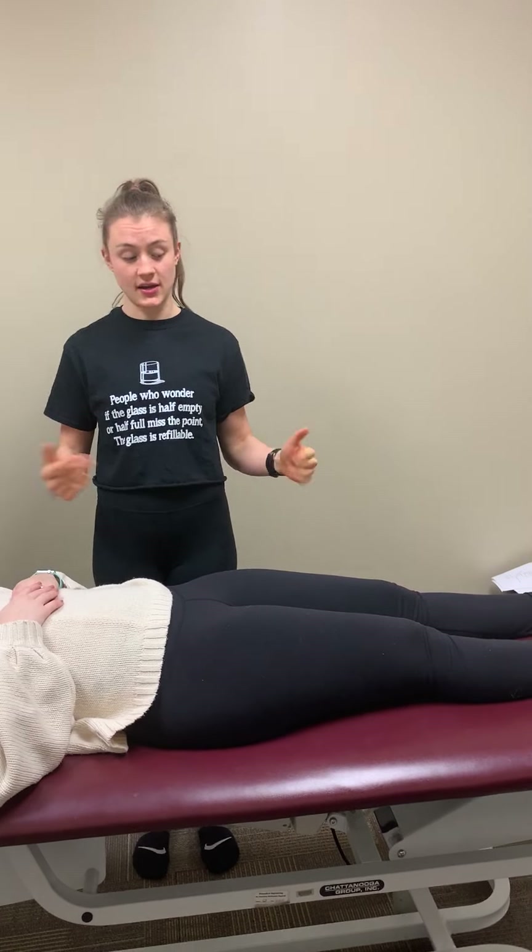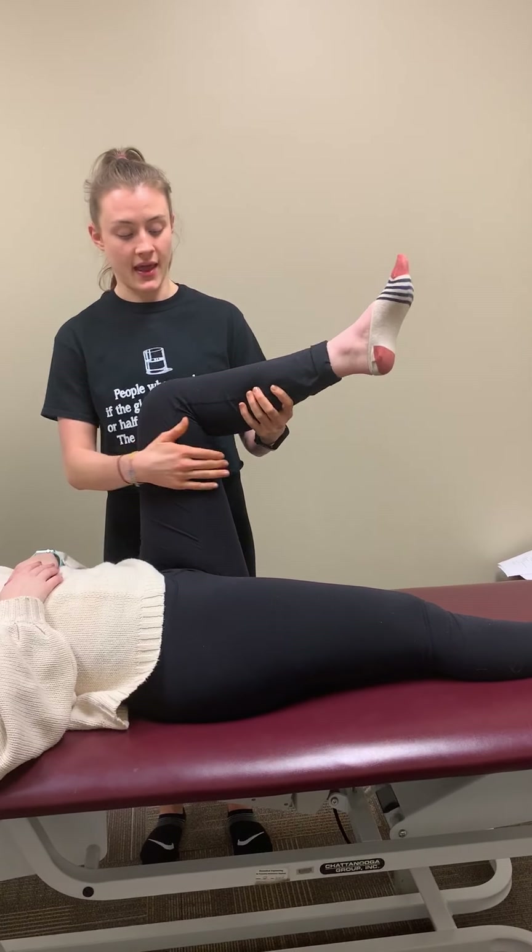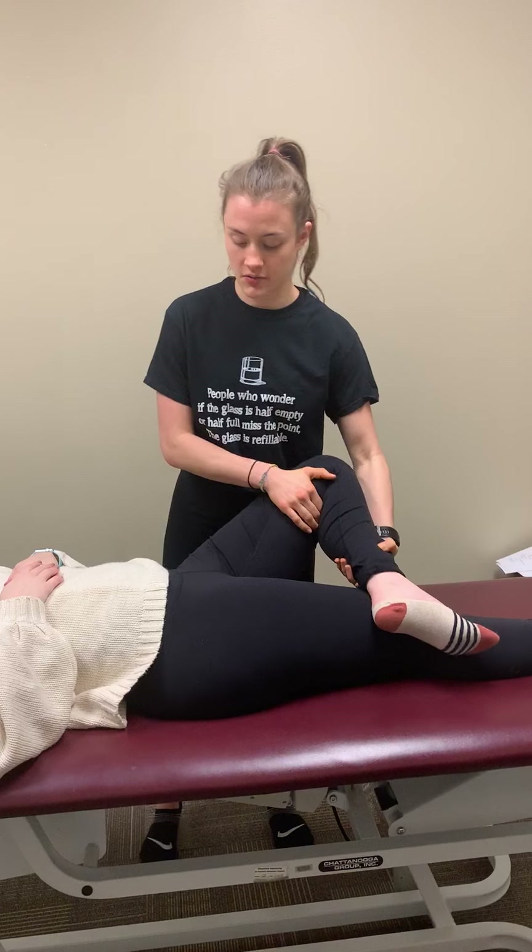We are going to be going over the Faber and Fader test today. I will be on the patient's affected side while they are laying supine. For the Faber test, I will bring the leg into flexion, abduction, and external rotation.